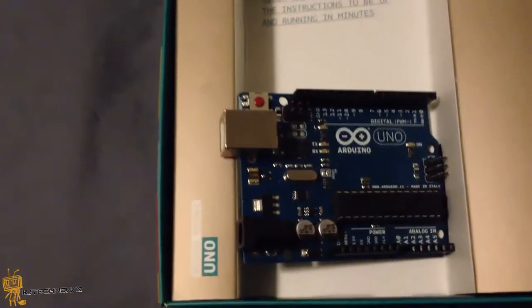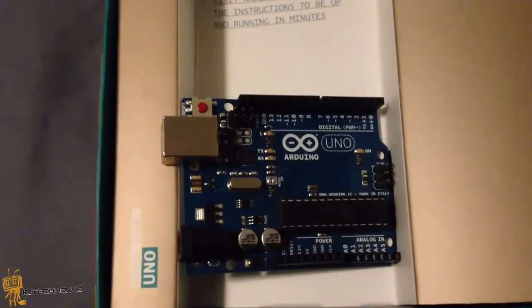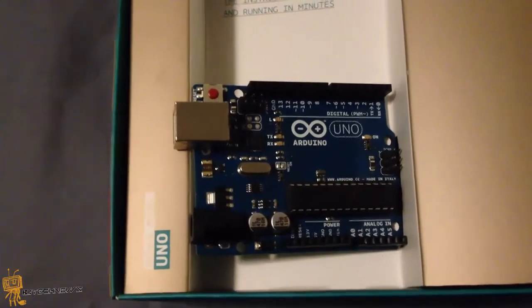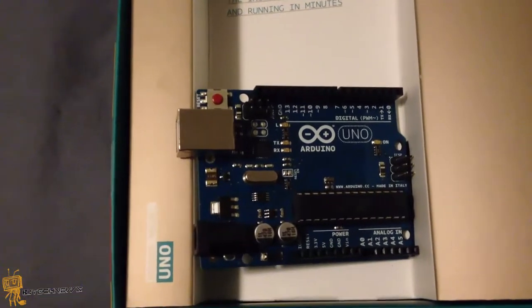I purchased this device at Radio Shack. Retail price was $29.99 which is an excellent price. Make sure you go online first and print out the sheet that confirms it is $29.99, then go to Radio Shack and show them that price, because they are probably going to charge you about $34 or $35 for it.